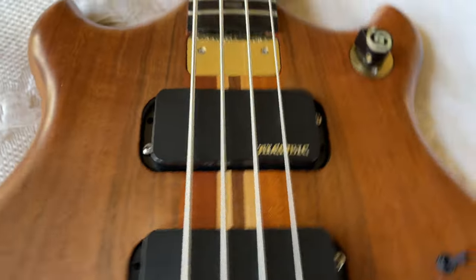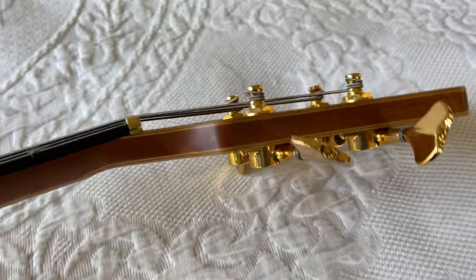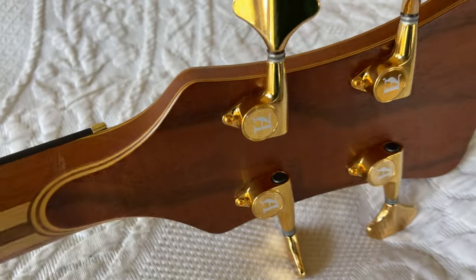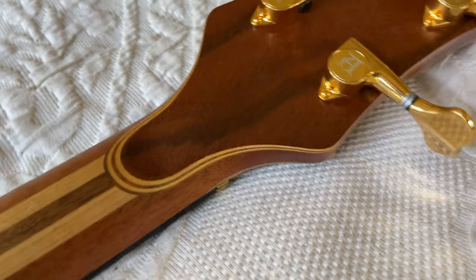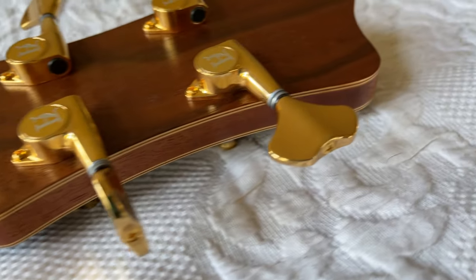Beautiful shape. Here's the headstock — you can see the tuners in the back. Love the way it's built.